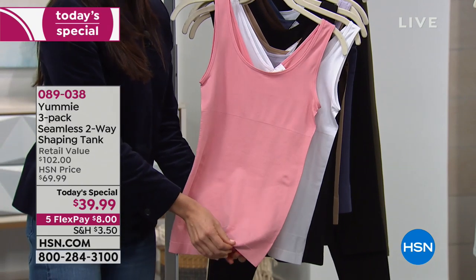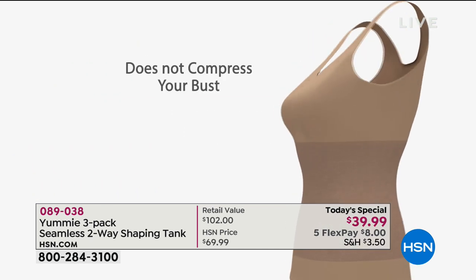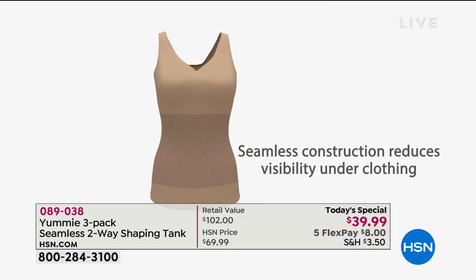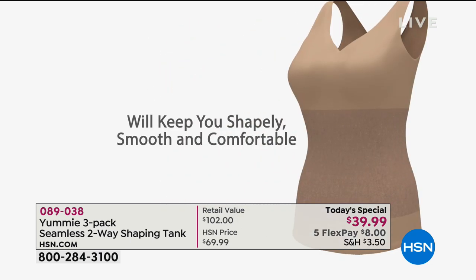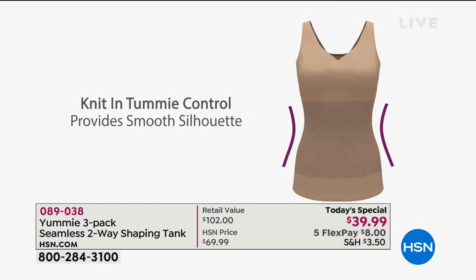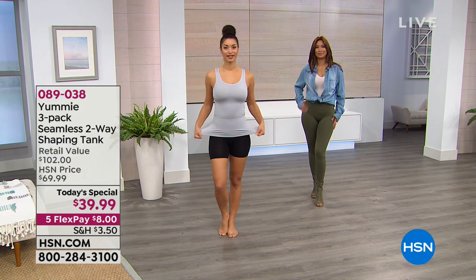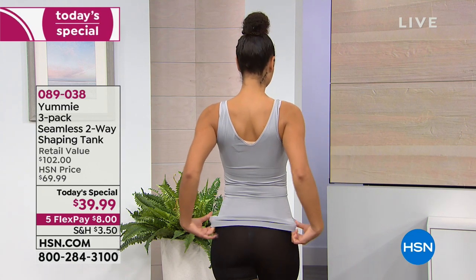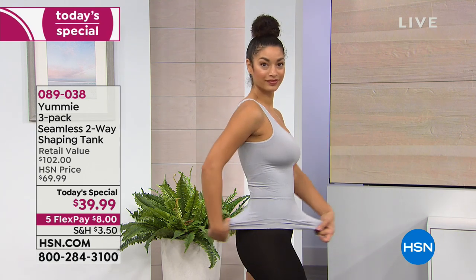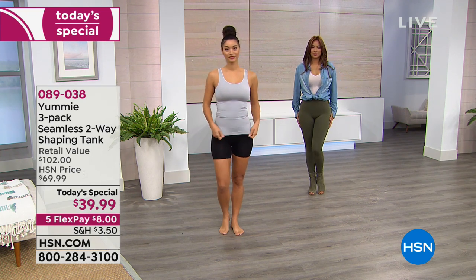Care for this is very easy — you can machine wash and tumble dry these tanks, which is amazing. In terms of construction details, it's a 360-degree seamless piece with no out-seam on either side, running 23.5 inches from the shoulder down to the hem. The back is also covered with the shaping panel — if you're wearing leggings or pants that dig in, you'll be smoothed out front and back. This is especially important if you take off that outer layer — you'll want smoothing wherever you need it.